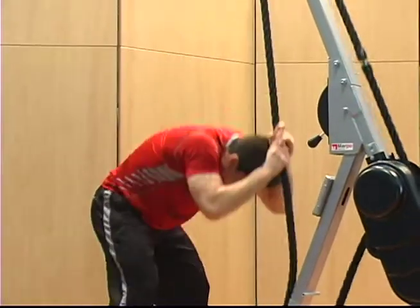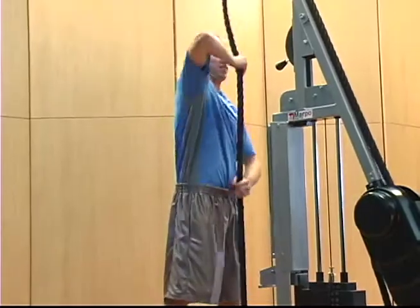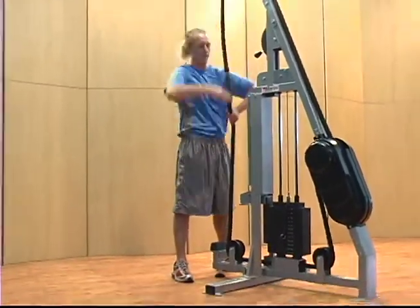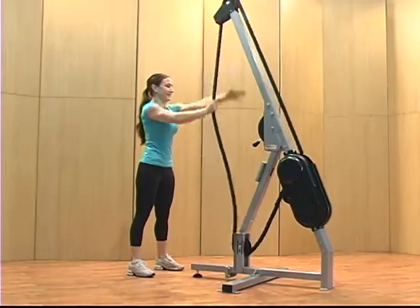Marpo Kinetics rope trainers can also be a valuable part of rehabilitation programs, improving flexibility and increasing range of motion. They feature a soft, easy to grip rope for comfortable workouts of any duration.